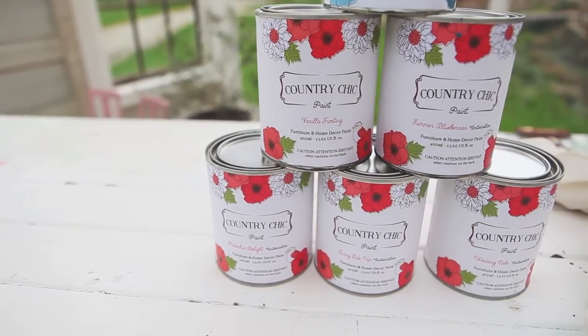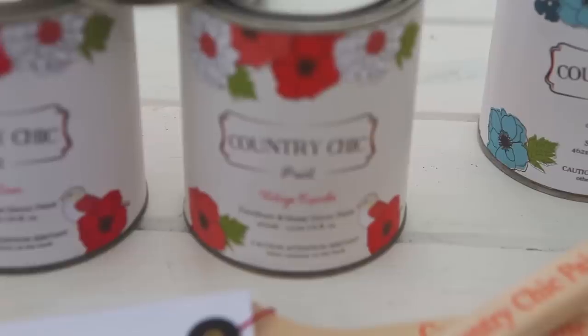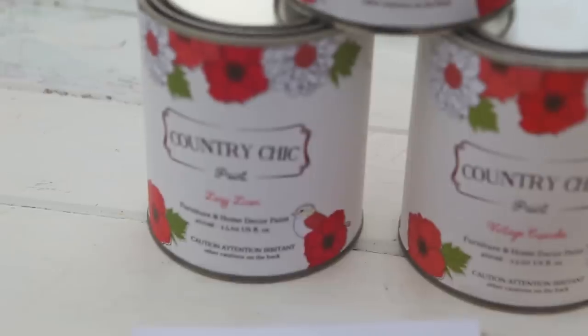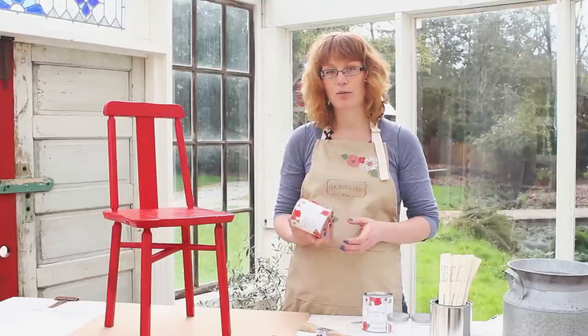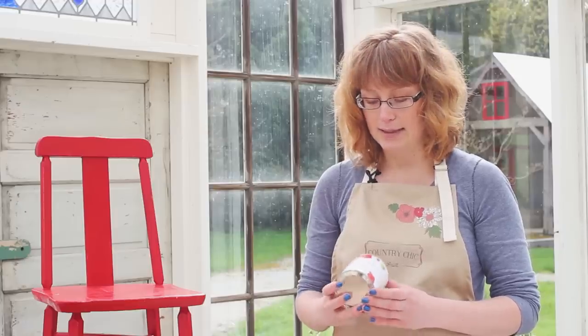We're going to be using our chalk-based paint — Vintage Cupcake as well as Lazy Linen. Our paint is environmentally friendly with low VOCs, very safe to use indoors. It barely has a smell to it and is super easy to work with.